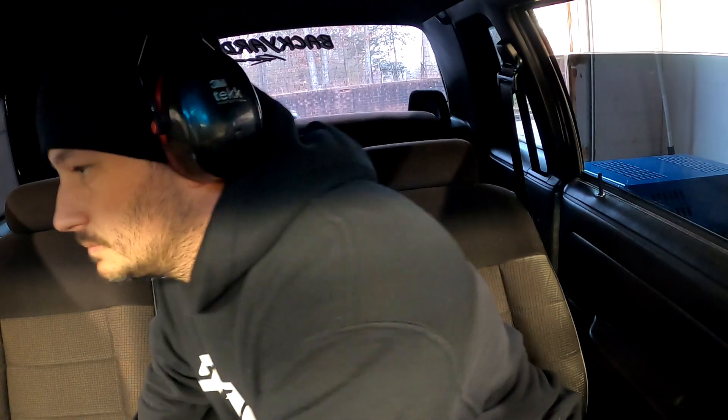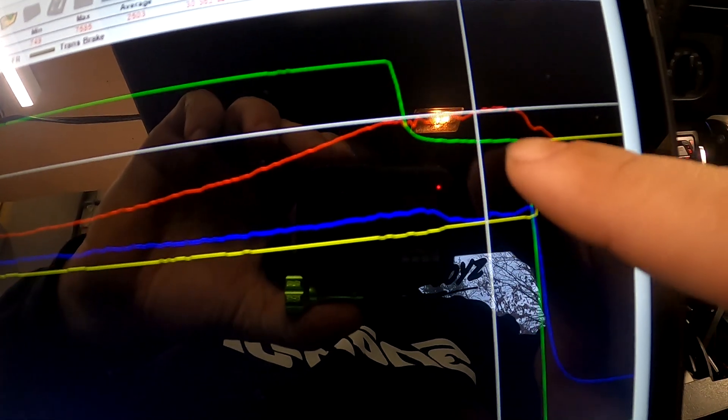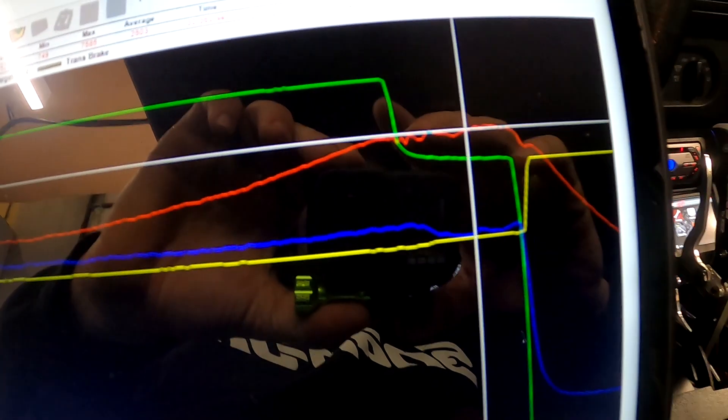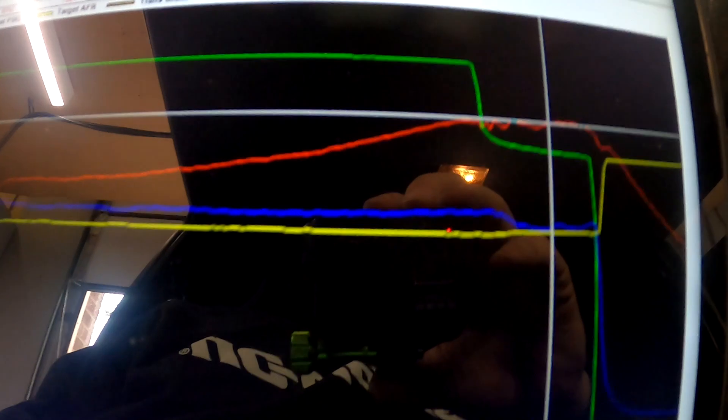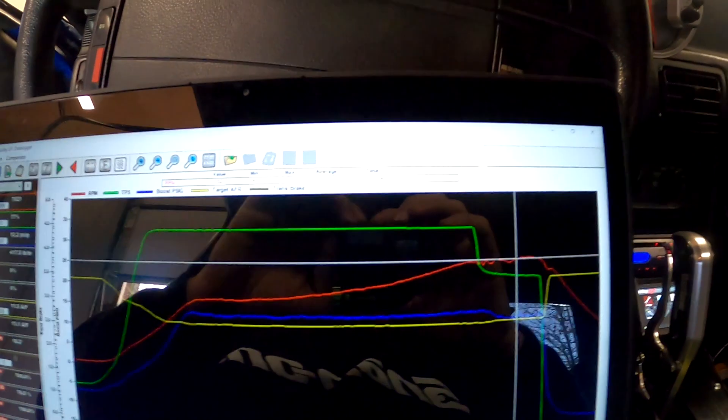What the fuck was that? Something happened - sort of scary. This green line is TPS; I let off the throttle and it only went to 77. RPM kept climbing, boost maintained. It turns out it's just the floor mat stuck under the pedal, so we're going to pull the floor mat out of here.